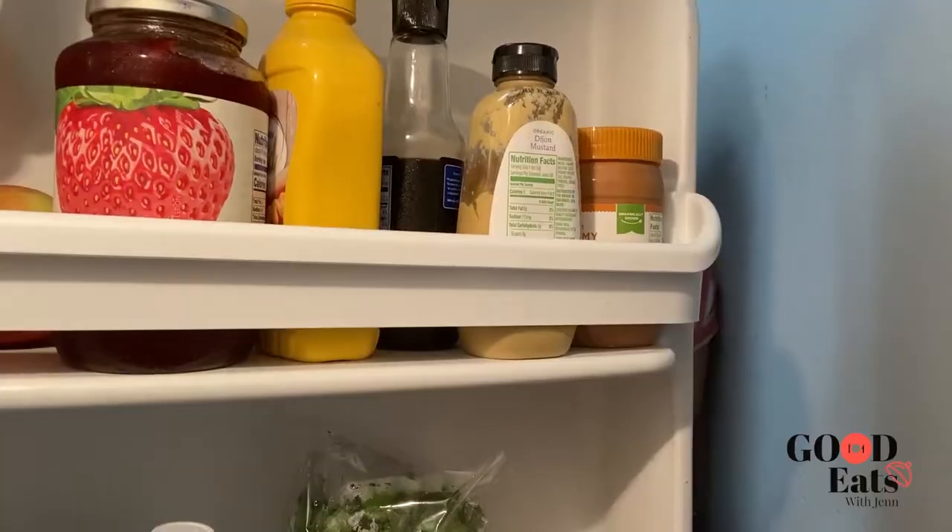Welcome to Makeshift Meals with Jen and Friends, where I, Jen, call up a friend and ask them what they currently have in their kitchen. I come up with a recipe for them to make on the spot and taste when completed. Am I a professional recipe creator? No. Am I a professional chef? No. Am I qualified to offer the world cooking content? Probably not. All I am is a foodie who likes to put her friends on the spot and has a lot of time on her hands. So here's to hoping these makeshift meals come out edible.